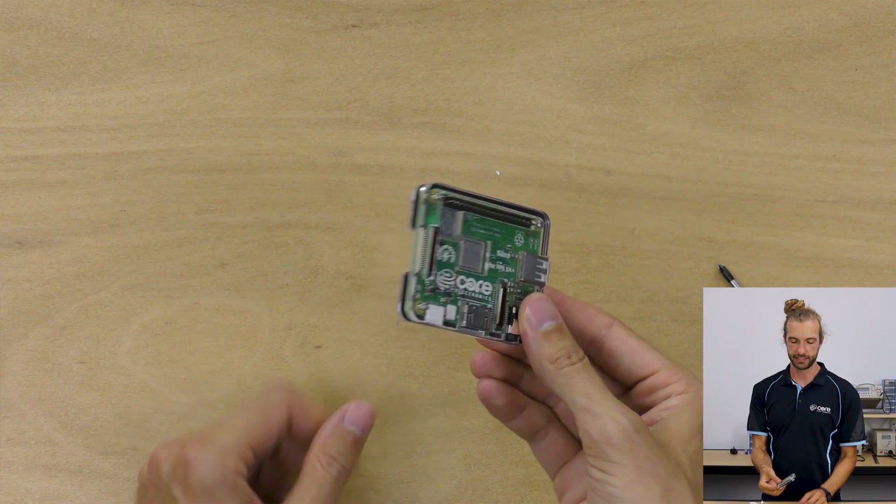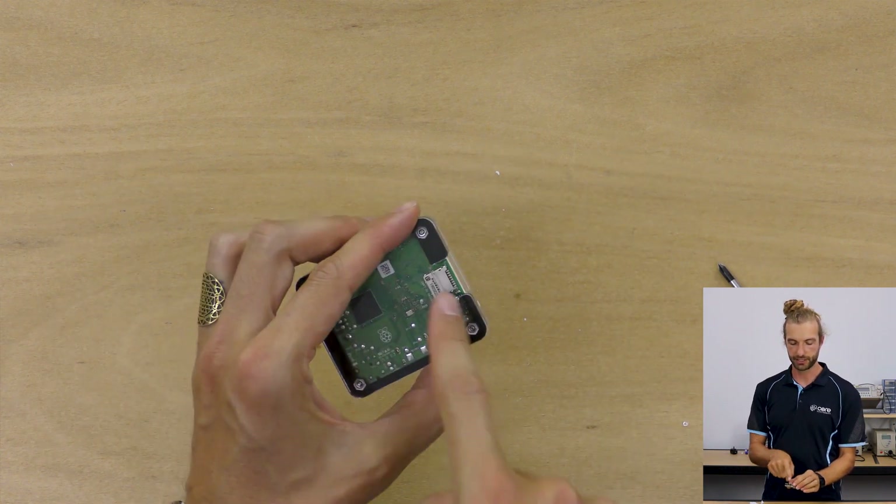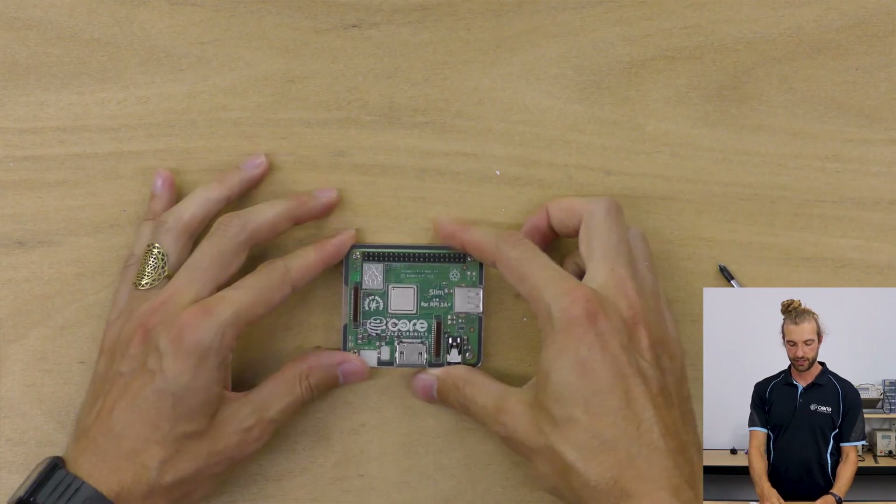Your Raspberry Pi case is assembled. Now all we need to do is slip in our SD card in the side and away we go. Thanks for watching the video and enjoy your new case.